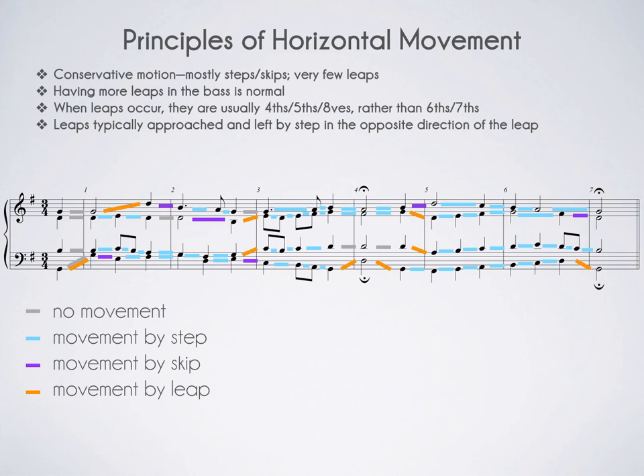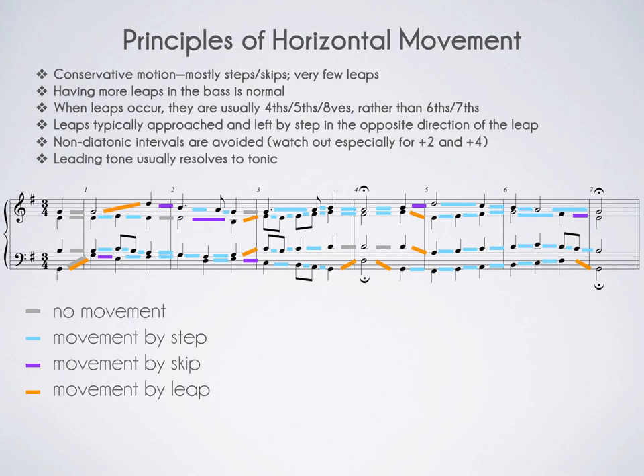There are no non-diatonic intervals in this example, but be on the lookout for augmented fourths and augmented seconds. Augmented seconds can be problematic in minor keys, and augmented fourths naturally exist in major keys between scale degrees seven and four. You probably won't be doing a whole lot of leaping between seven and four simply by virtue of the fact that the leading tone usually resolves to tonic.